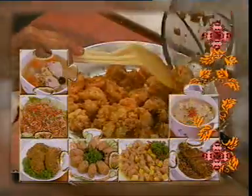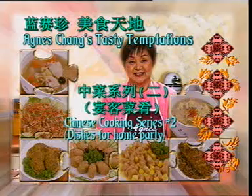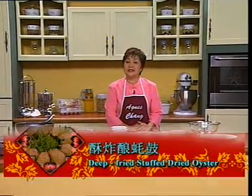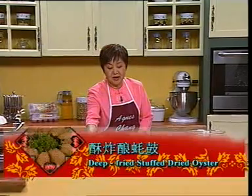酥炸酿好事。各位观众朋友，接下来我要做一个酥炸酿好事。Ladies and gentlemen, the next dish I'm going to show you is a deep fried stuffed dried oyster. This is a dry oyster.